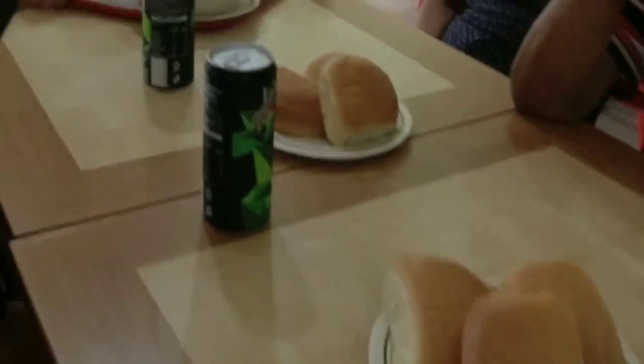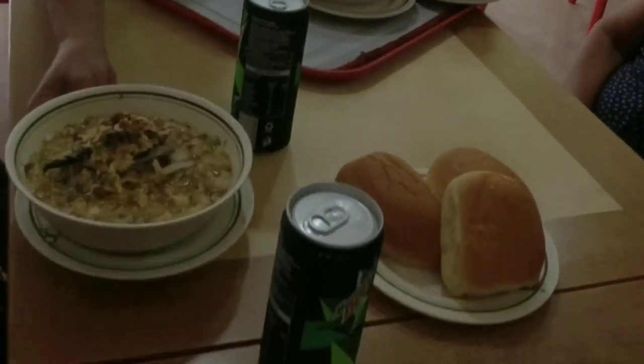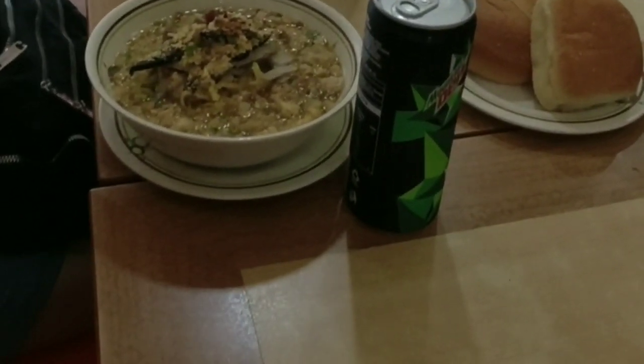Yung in-order po namin ngayon, ito po yung Super Special. Ipapakita ko po sa inyo. Nag-order rin po pala kami dito ng pandesal. Pwede rin po kayong mag-order dito ng puto — masarap din po yung puto nila dito, so tikman nyo rin po.